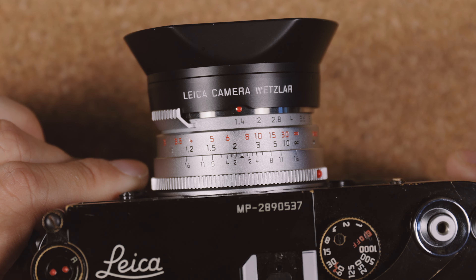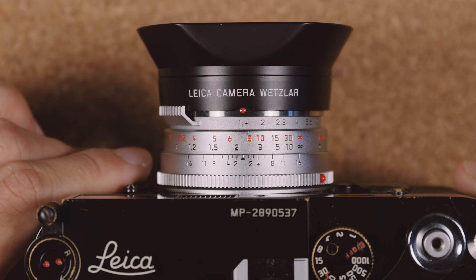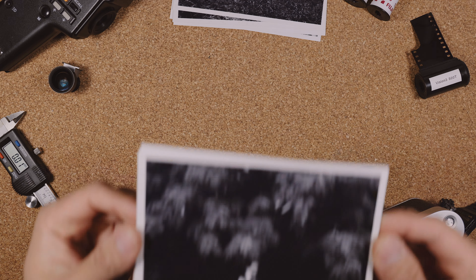This is the Leica 35mm f1.4 Sumilux steel rim reissue. Announced in 2022, it's a re-release of a long discontinued model, based on an optical design from the 60s. Its physical design is slightly different, and it features a 46mm filter thread.